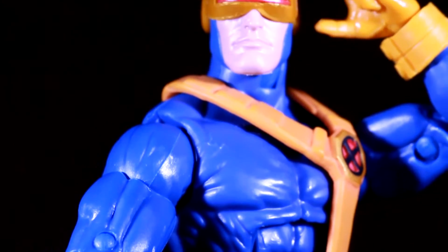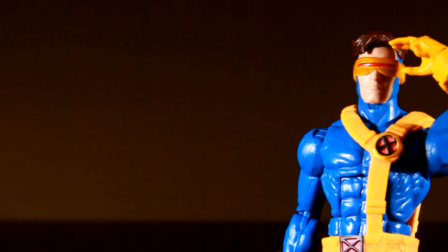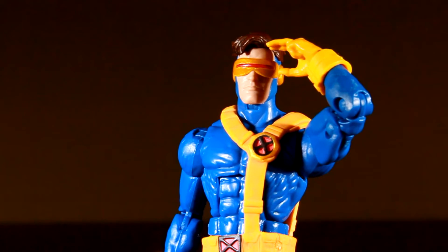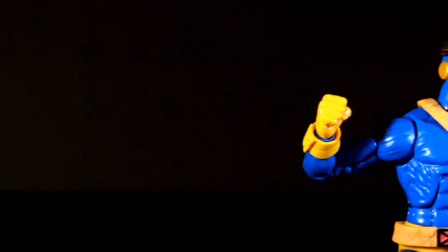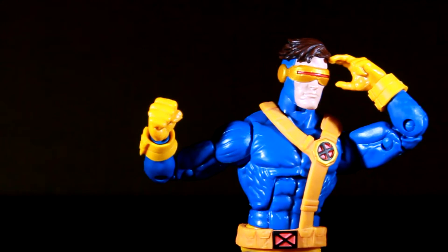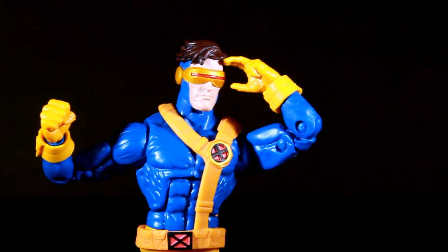Looking deeper into the paint and detail, this is one of the very few Marvel Legends that I noticed doesn't have any paint problems or smudges, so it seems that the quality control on the paint is very good. Looking at the face, I'm really liking his visor as it is not the same color as the belts and is actually a slight goldish yellow that contrasts his entire look.